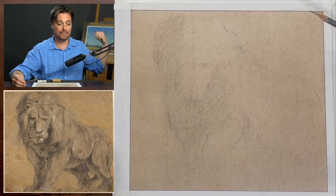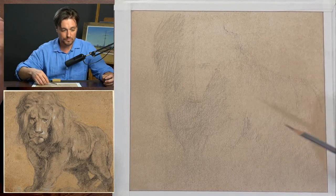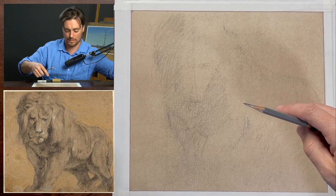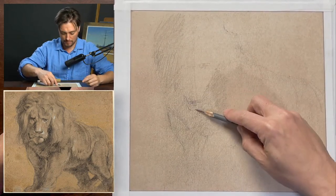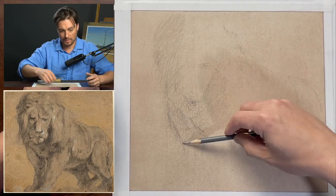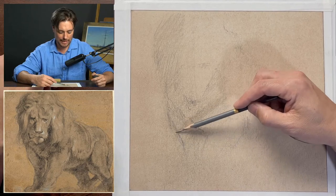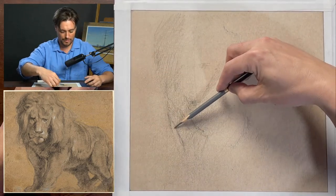The chin should be approximately midway up the paper — that helps orient the other elements. One of the things you can see over here is a ghostly line Rubens left from an earlier attempt to place that front leg. What's interesting is that it aligns pretty closely with my own attempt to place that mark — so even Rubens was working it out. Now that I've got some additional marks here, I'm going to start to indicate the back leg.